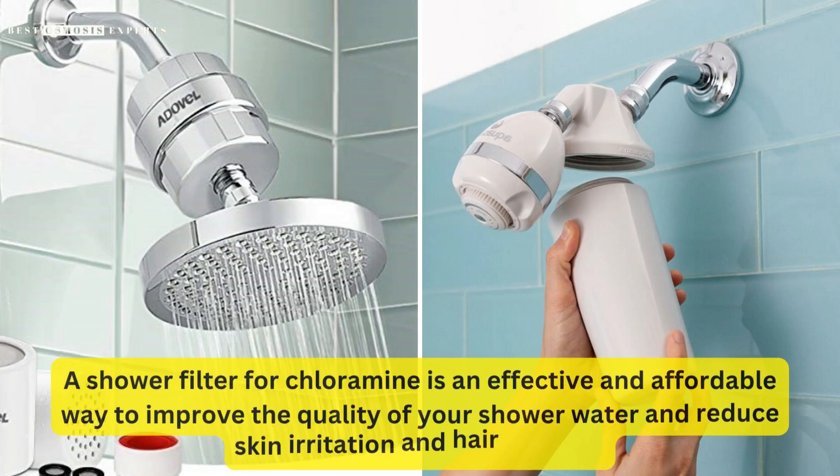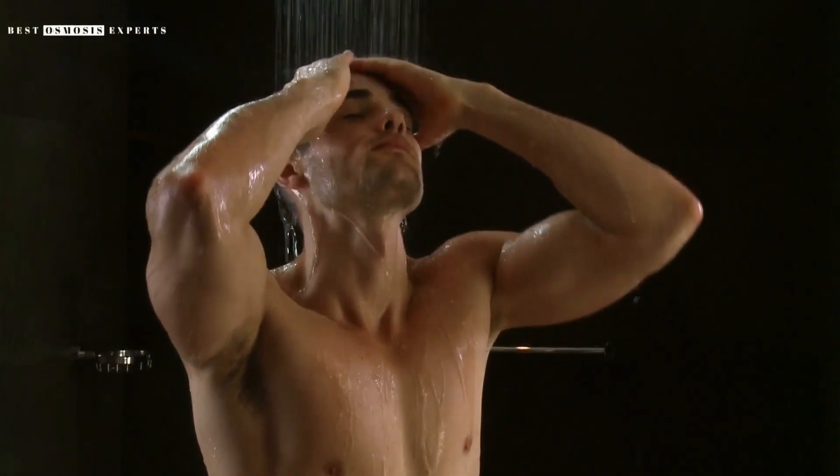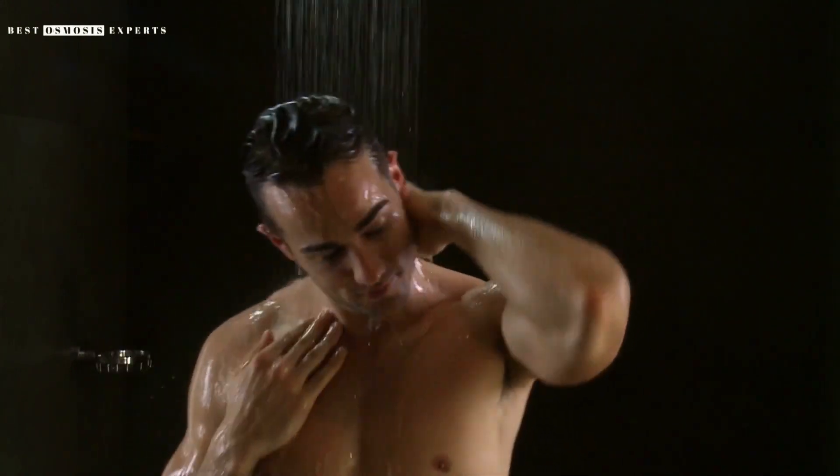In conclusion, a shower filter for chloramine is an effective and affordable way to improve the quality of your shower water and reduce skin irritation and hair damage. By removing chloramine and other impurities, a shower filter can provide a more enjoyable and healthy shower experience.